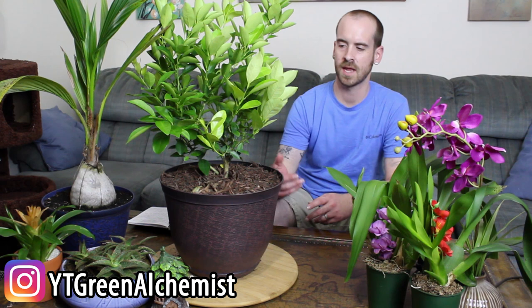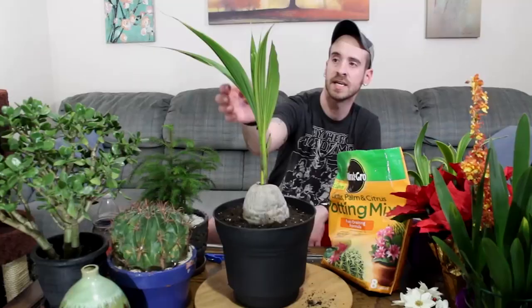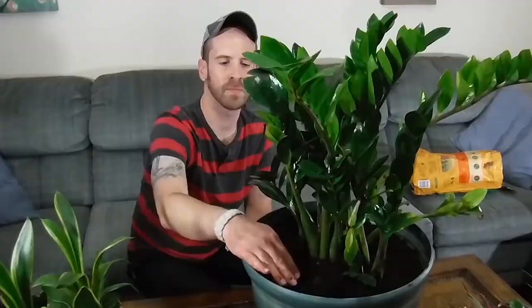What's up YouTubers and plant lovers, it's Justin coming to you from the Big Blue Nation once again. Today I'm going to discuss Calamondin orange tree care and just how to take care of it. This is the Calamondin orange tree. It's a dwarf orange. The scientific name is Citrus mitus.